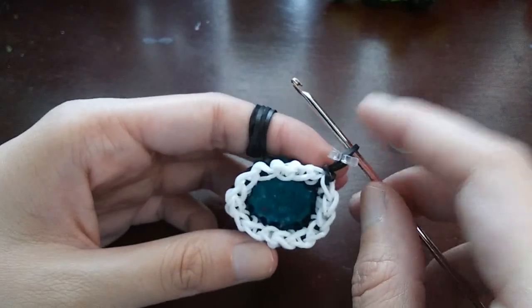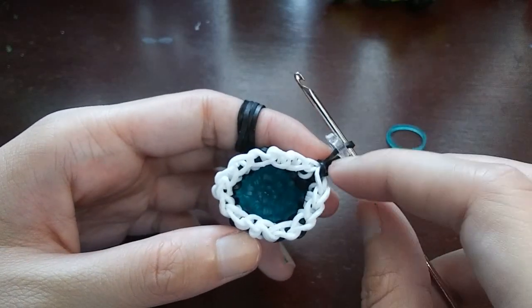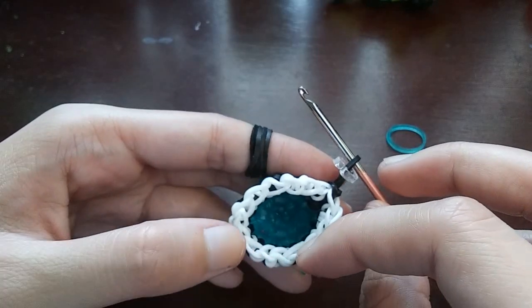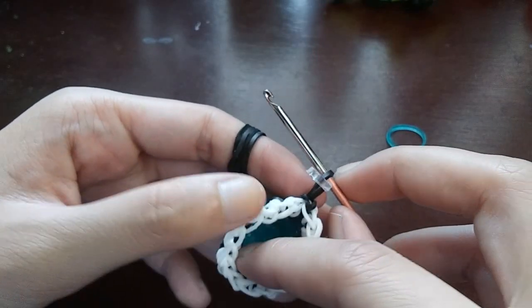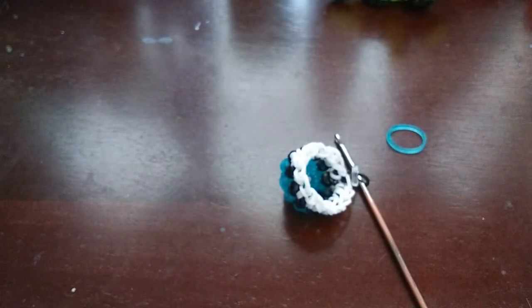After that last row we should be at 16 stitches around. Count: one, two, three, four, five, six, seven, eight, nine, ten, eleven, twelve, thirteen, fourteen, fifteen, sixteen. Now we're going to do another row in black — just single stitches all the way around until we get to the C-clip.